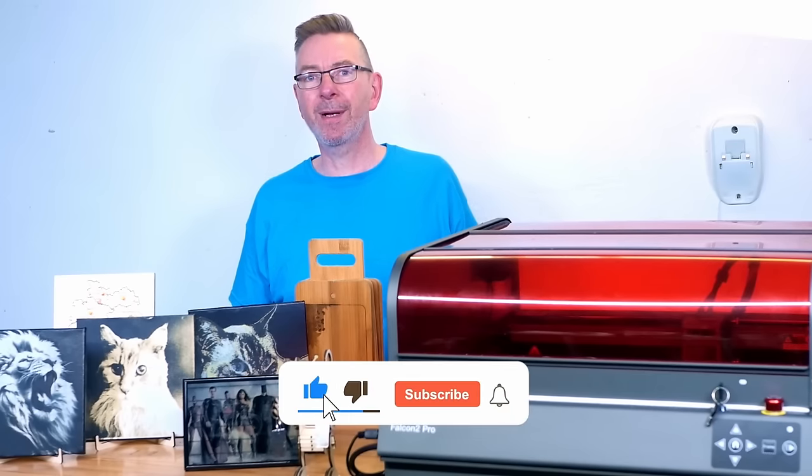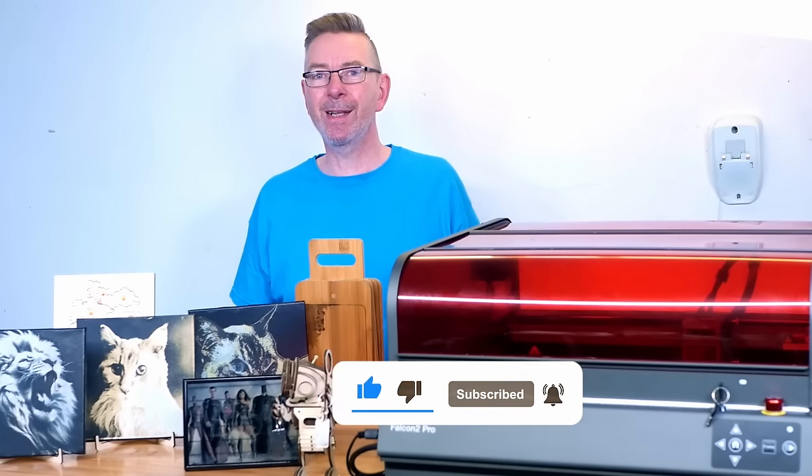If you like my content please subscribe and like. See you next time here on 3D Printing Geek.